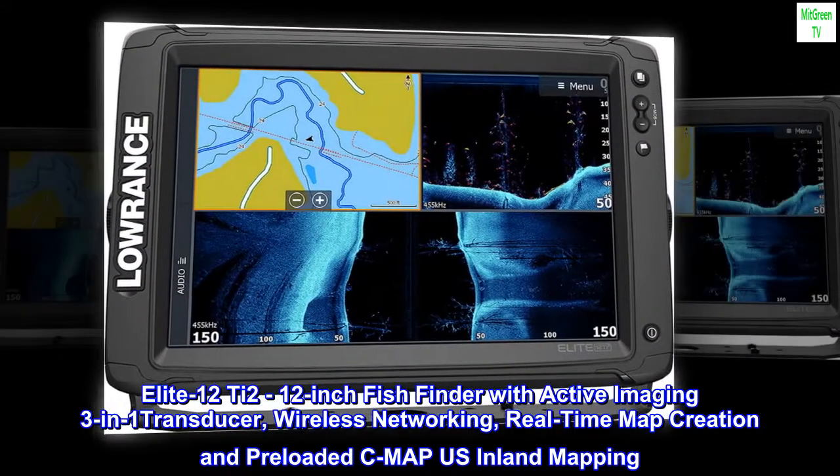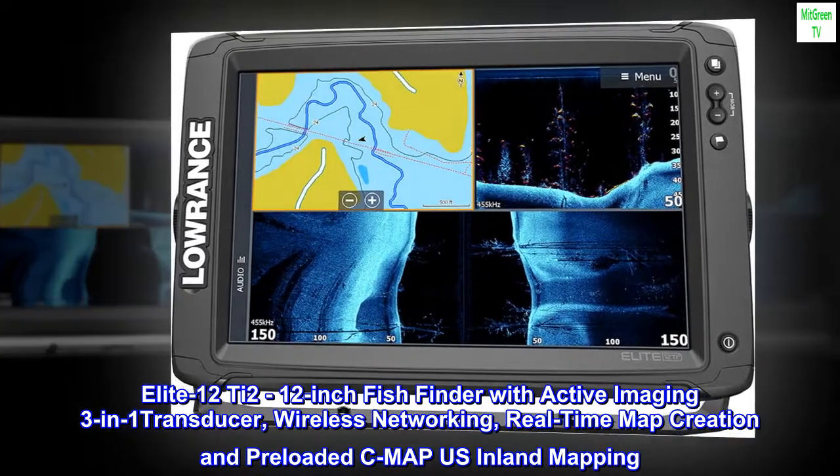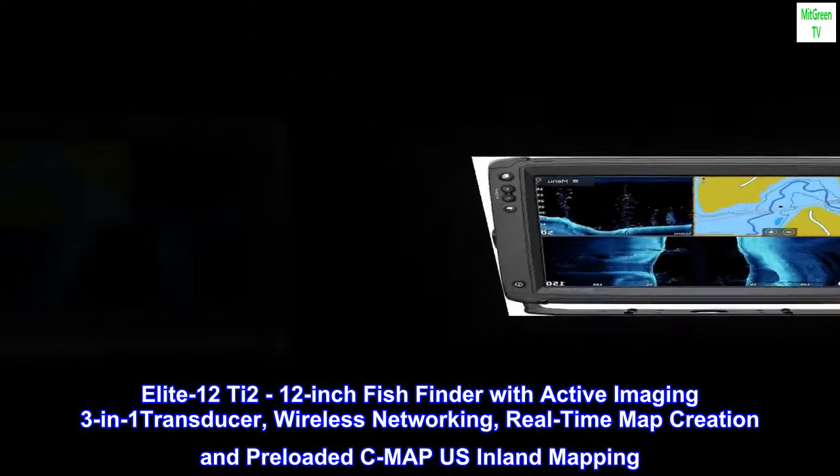Elite 12T 2-12-inch Fish Finder with Active Imaging 3-in-1 Transducer, Wireless Networking, Real-Time Map Creation, and Pre-Loaded SeaMap US Inland Mapping.